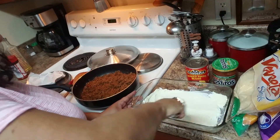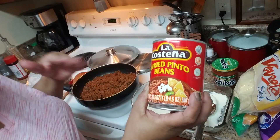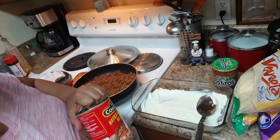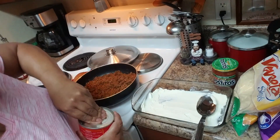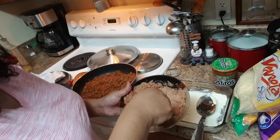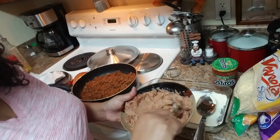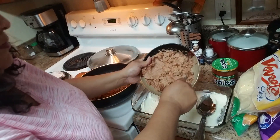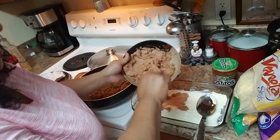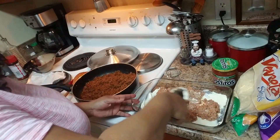Next I have refried pinto beans and we're going to do the same thing — spread them to cover the first layer. We're just going to spread it out and that's going to be the second layer.